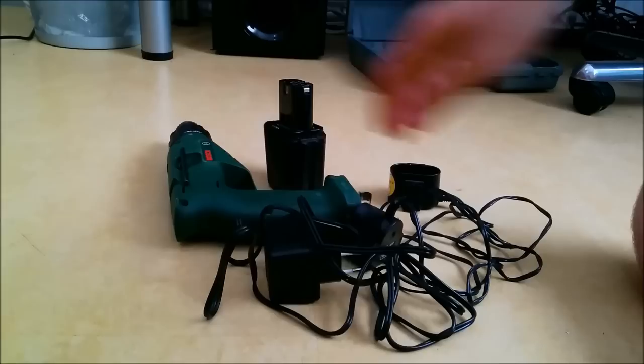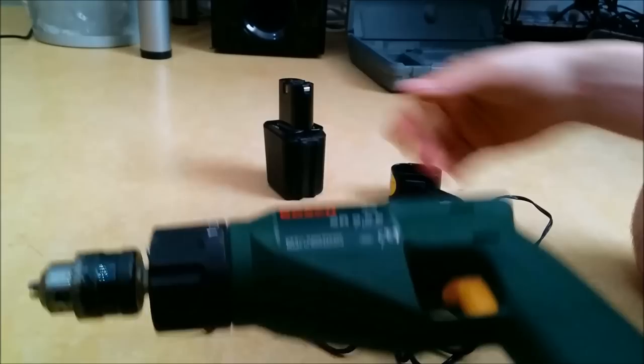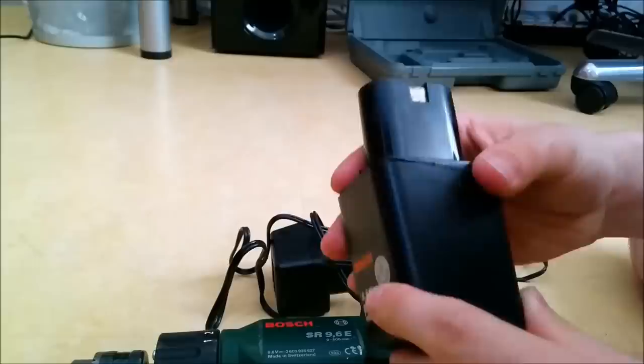Hello ladies and gentlemen. A while ago my family purchased this Bosch drill, but basically it went broke pretty fast. It has an ICAP battery that somehow was not all that good, and I was able to recondition it and now it works.